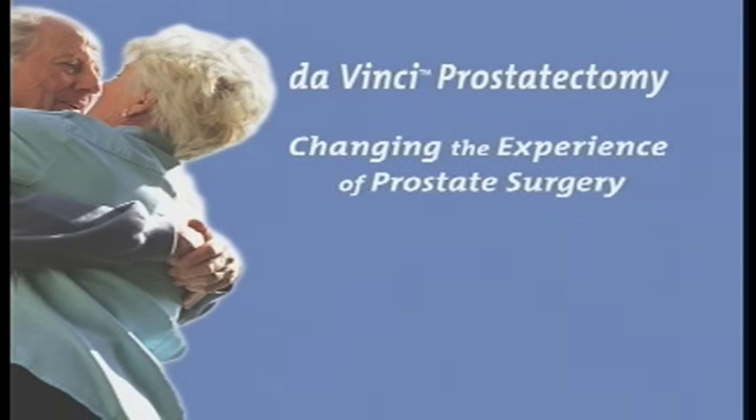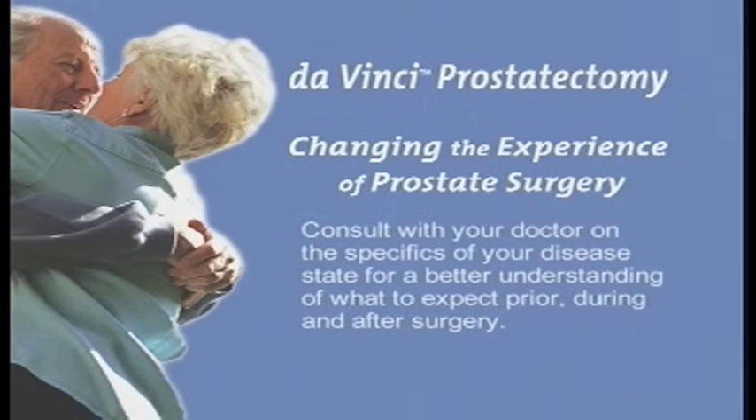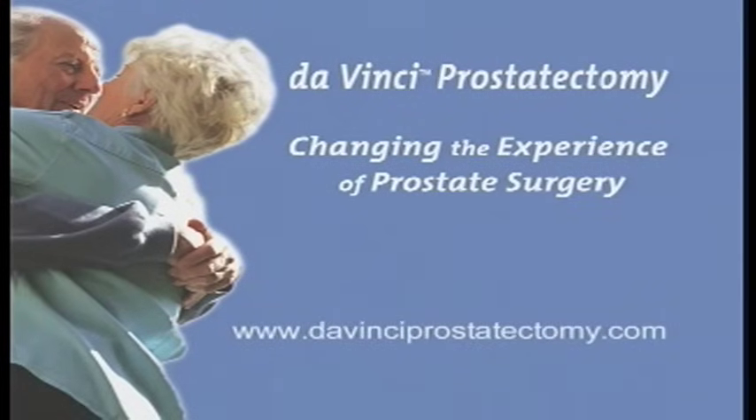Prostate cancer is unique to each individual patient. No one can predict with absolute certainty what your outcomes will be after surgery. Consult with your doctor on the specifics of your disease state for a better understanding of what to expect prior, during, and after surgery. DaVinci prostatectomy — changing the experience of prostate surgery.